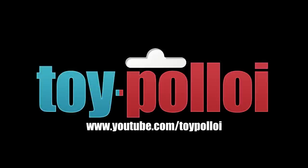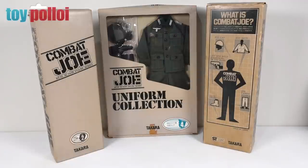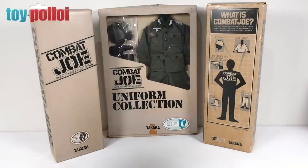Welcome to Toy Ploy. Hello and welcome to another video. In today's video, I'm going to be getting these Combat Joes ready to display in my collection. I just recently got these in a trade with a good friend of mine, Stephen. I send him a box of toys and he sends me a box of toys back, and he included these Combat Joe figures.